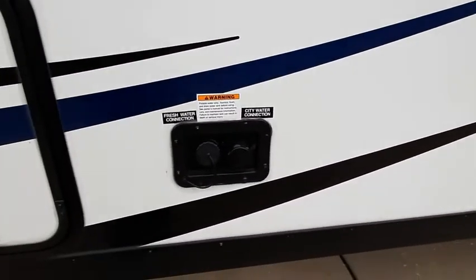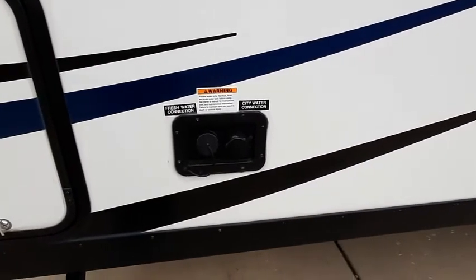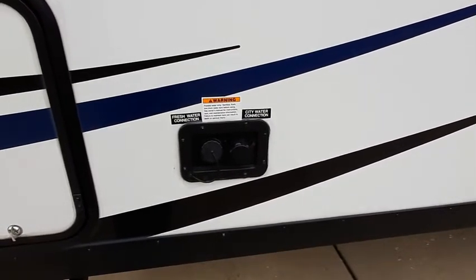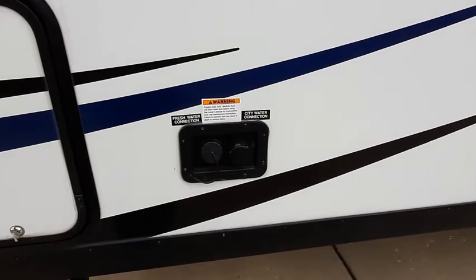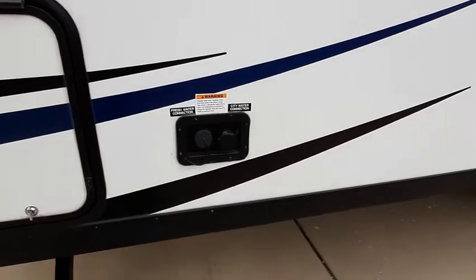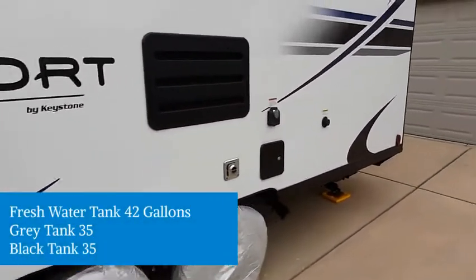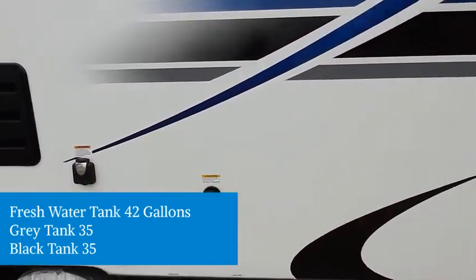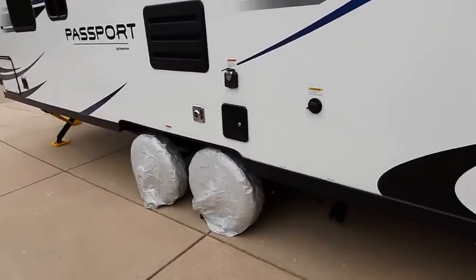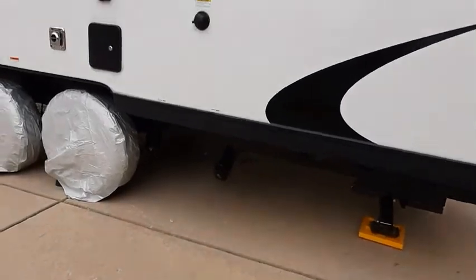This is the connection for fresh water and city water. Another reason we chose this trailer was largely because it has an enormous fresh water tank for boondocking or for parks that do not have water connections. 42 gallons is adequate for me and my wife for about four days, three nights. Around this side you can see the vent for the refrigerator, plug-in for the electric 30-amp service. The tires are covered, but it does have nice aluminum wheels, and down below the sewer connections are there as well.